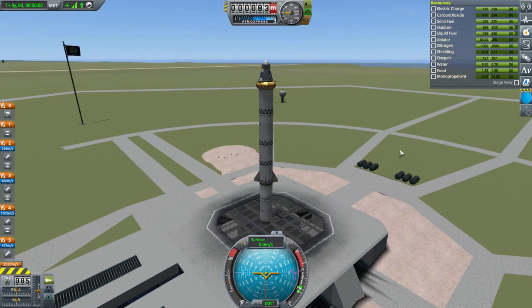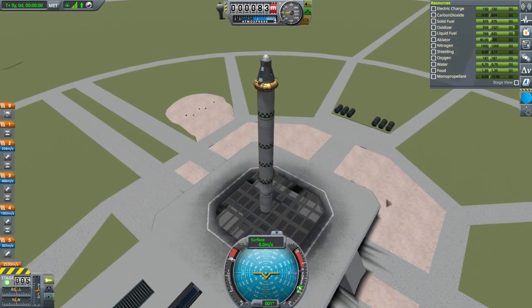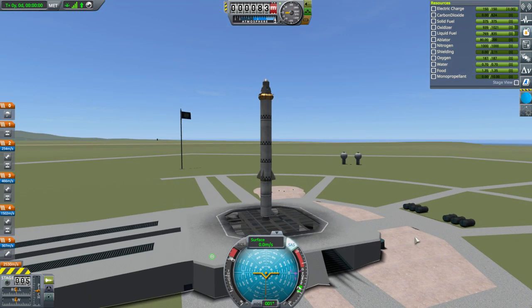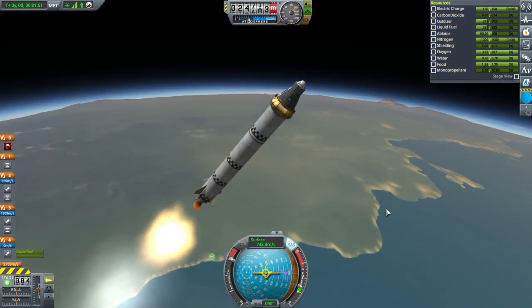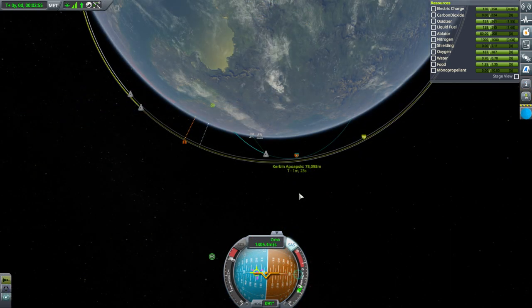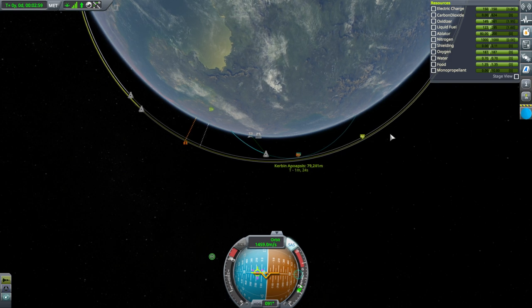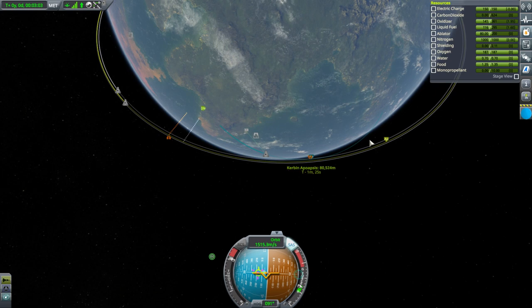We've done this sort of thing before, and if it ain't broke, don't fix it. We're using the same kind of mission, and hopefully we'll get the same successful result. Launch. Terrier time. If we go just a little bit above the target orbit, we can actually make the rendezvous while circularizing.